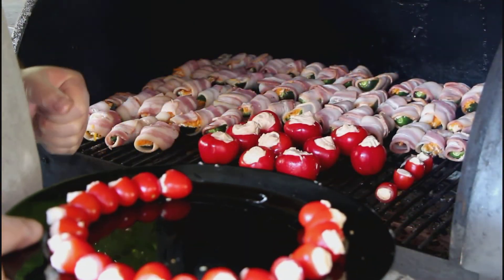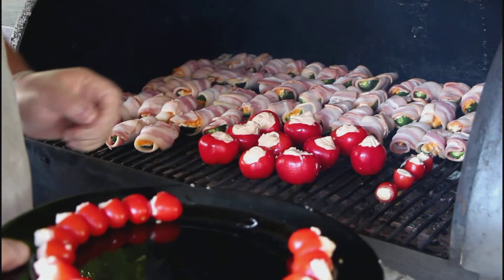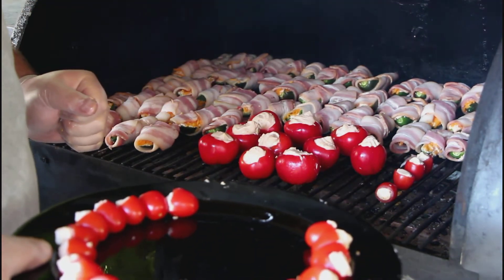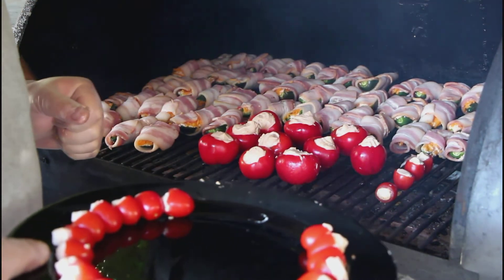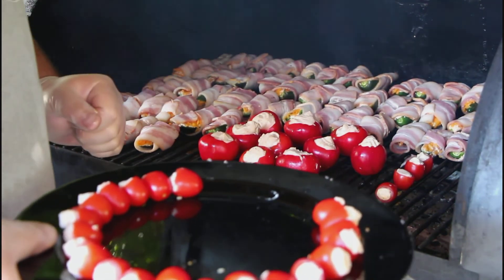We've got our ABTs on — that's atomic buffalo turds, our jalapeño poppers — and our cherry poppers in, and we're gonna cook those at 250 degrees for about two hours. We'll put our tomatoes on and they'll be ready in 20 minutes. We'll have those ready for the start of the game.